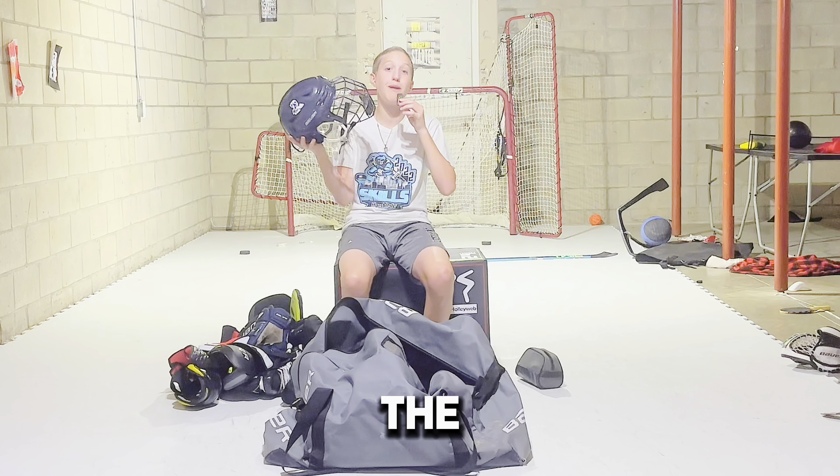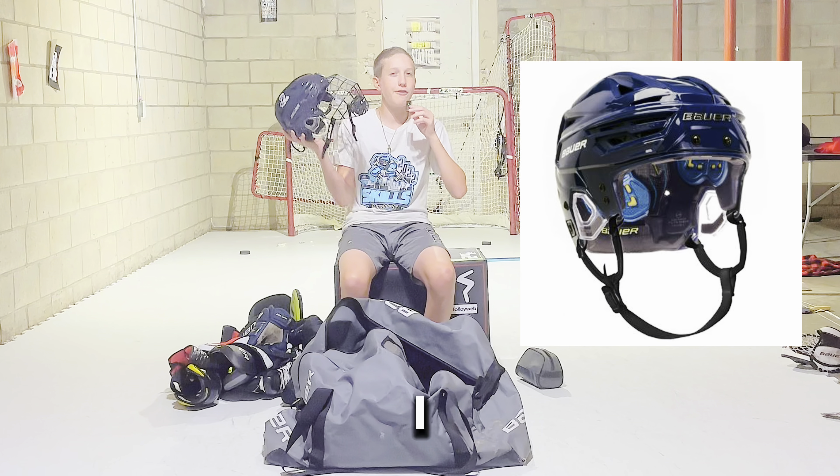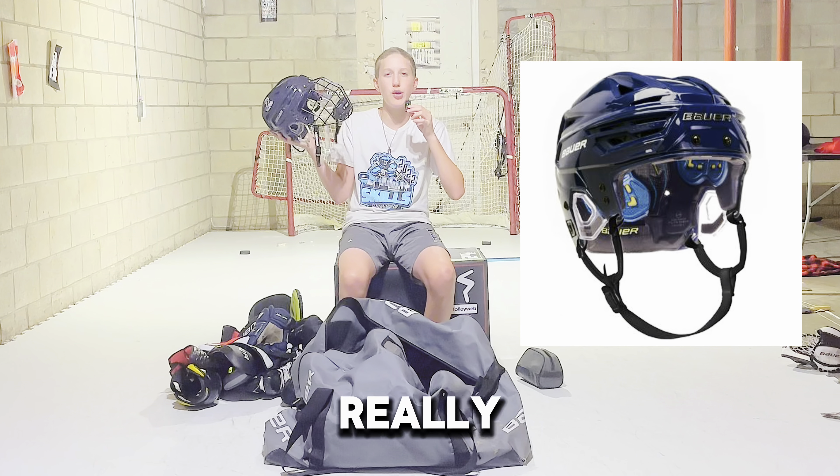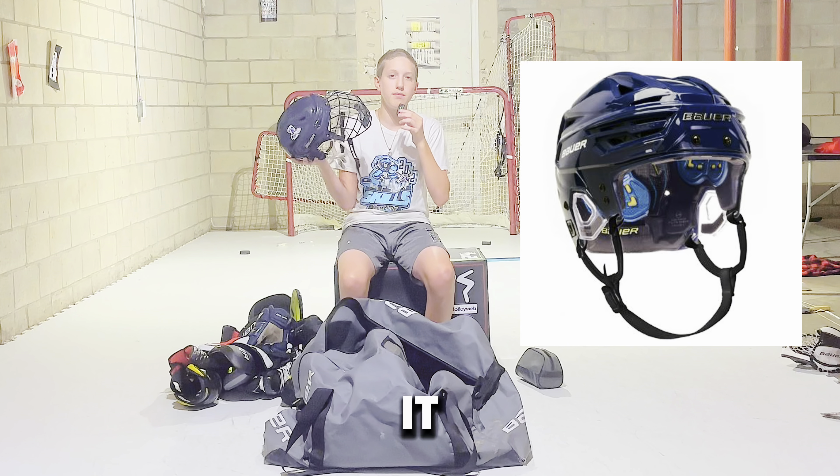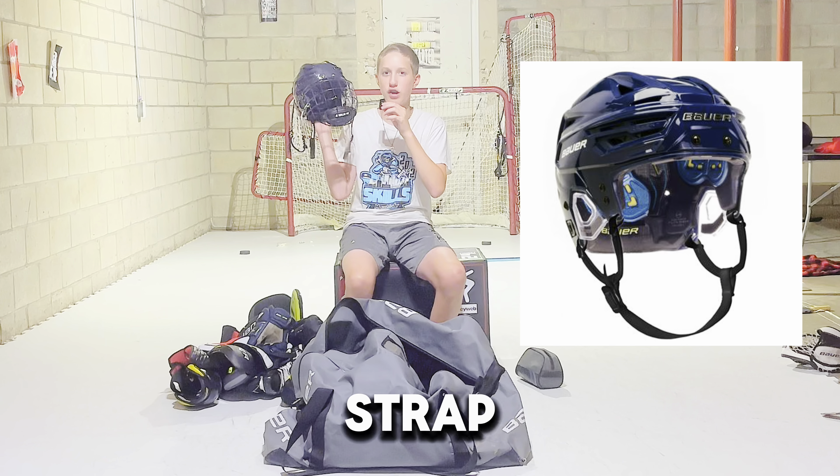Onto the helmet, which I have the Bauer Re-Akt 150. I feel like so many people have this helmet — it's not really unique or anything, it's just a pretty comfortable helmet and I like it. I'm also rocking the Oreo cage with the white chin strap.